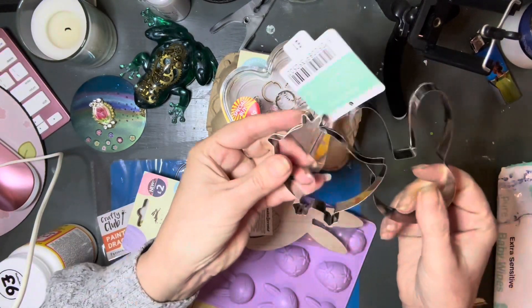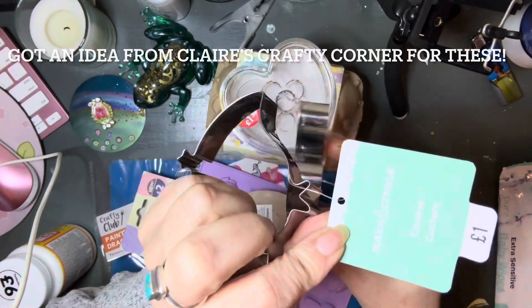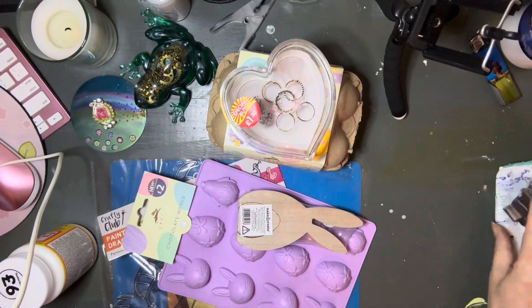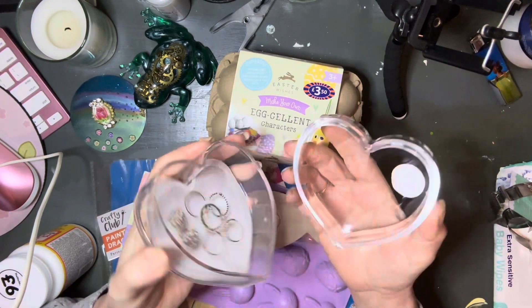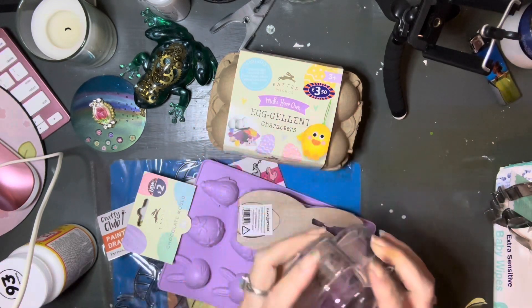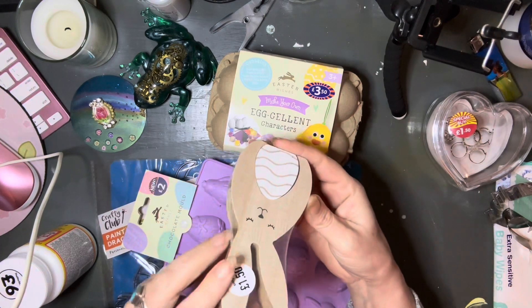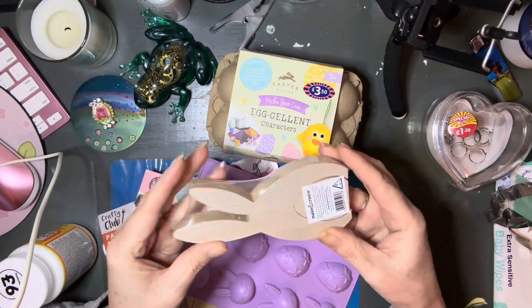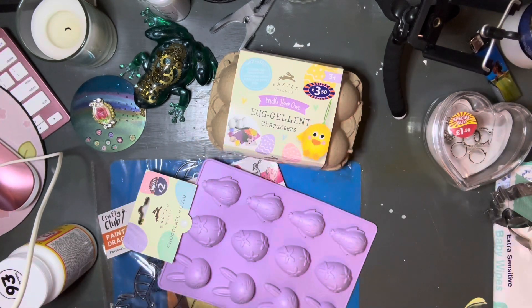First I'm going to do this craft haul that I got. I got these Easter cutters — I'm going to use them for an idea I got from Chloe's Crafty Corner. I got the trinket box like I said, that was £1.50. I got the cutters from The Works in the UK, and I also got this little wooden bunny. I've been looking for some little wooden bunnies so I thought I'd try this one — this was £1.50.